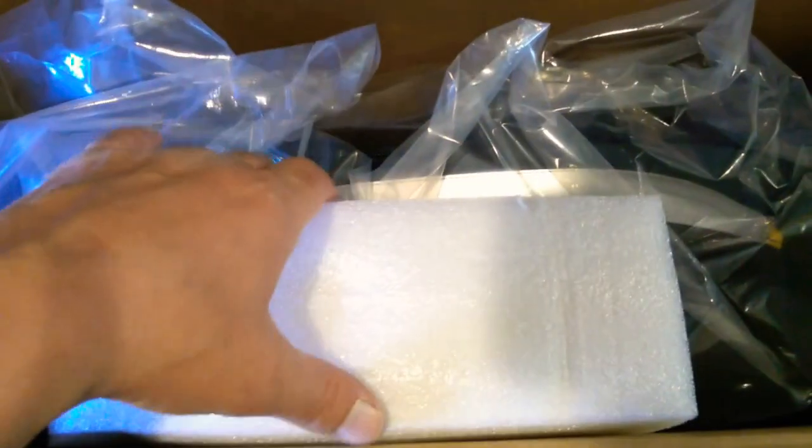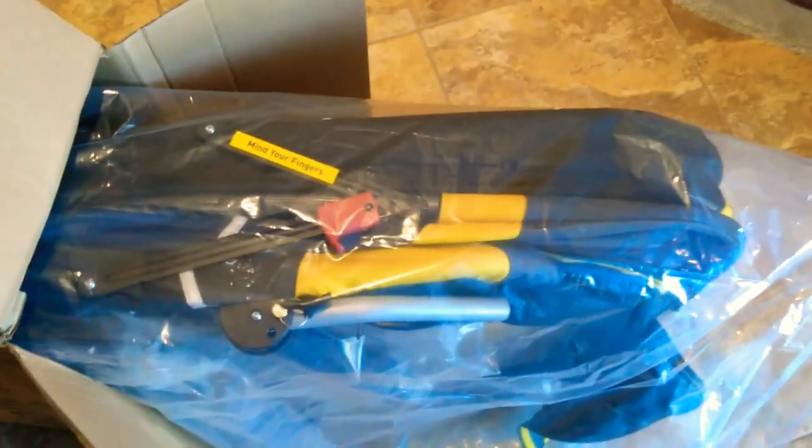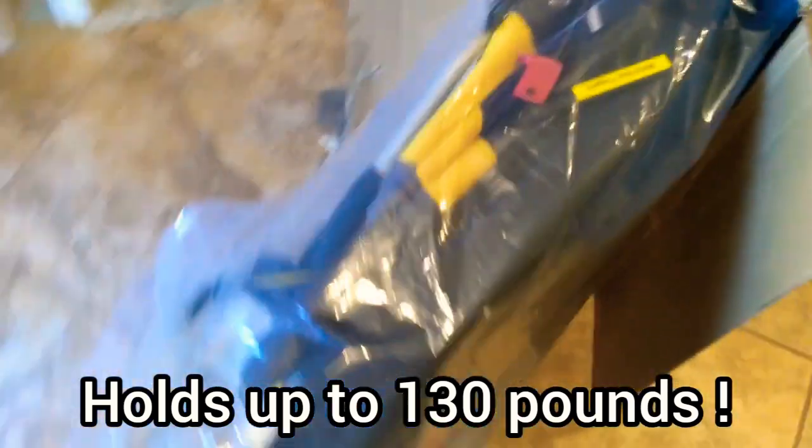Here is what it looks like when you open up the top. I'm going to start unboxing it. As you can see, it's a very big stroller. I've looked at probably, with no exaggeration, at least 20 pet strollers — this is by far the best. This is called the Hercules model. It holds up to 130 pounds.